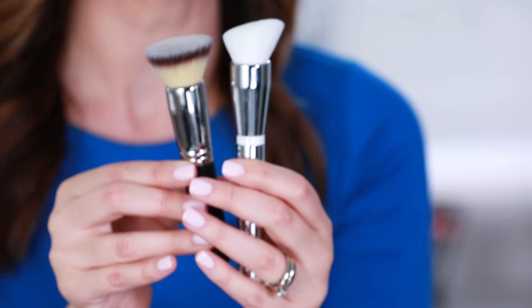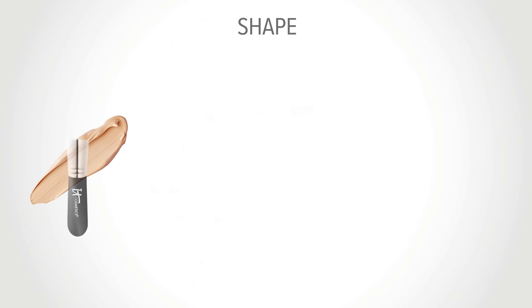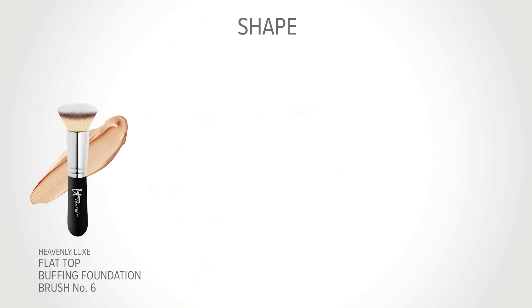Both brushes have a flat top surface and similar density, giving you similar full coverage, but one is angled and one is not. It's all about your personal preference. Heavenly Luxe No. 6 works so well blending out your foundation evenly over your skin.